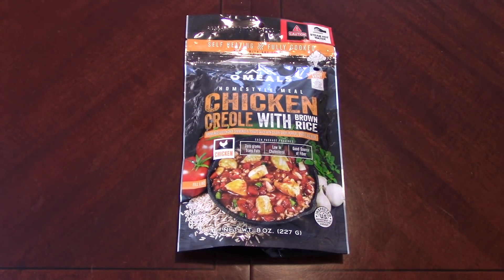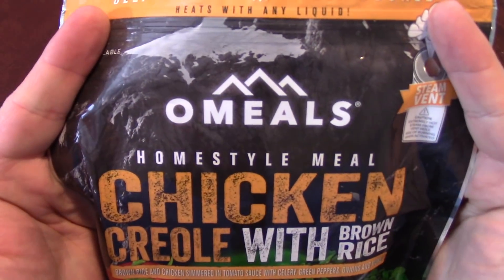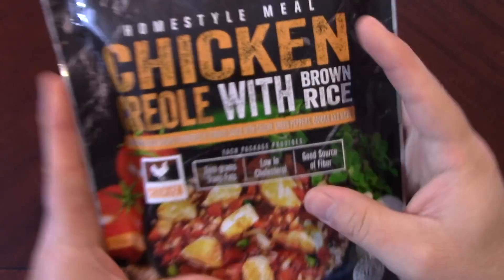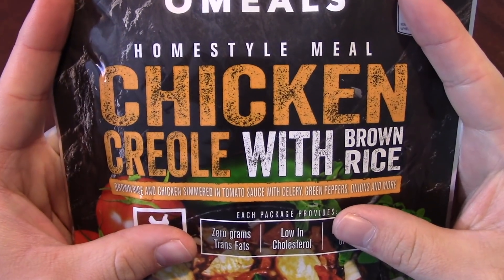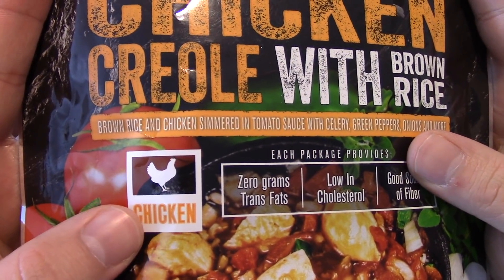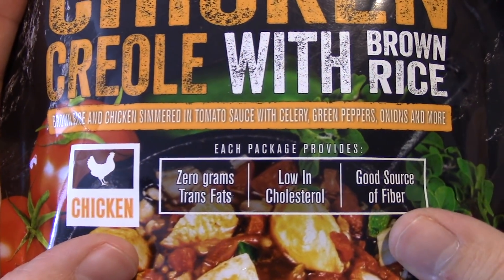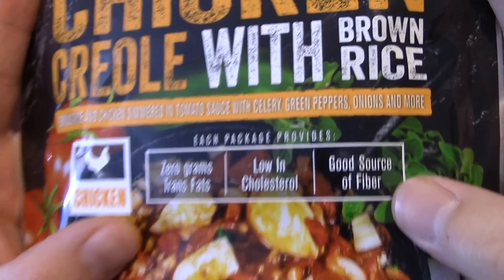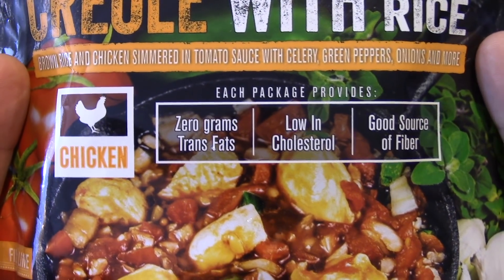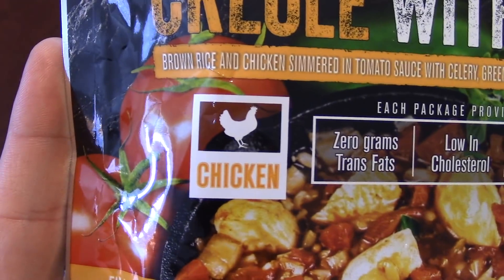Hello everyone and welcome back. I haven't pulled one of these out in a little while so I figured we'd take a look at another O-meal. We have chicken creole with brown rice — chicken simmered in tomato sauce with celery, green peppers, onions, and more. Zero grams of trans fat, low in cholesterol, and it's a good source of fiber.